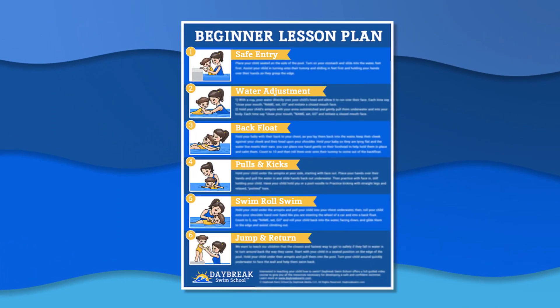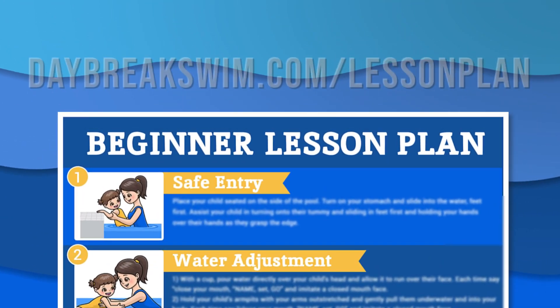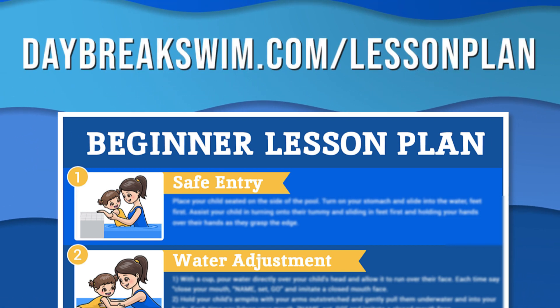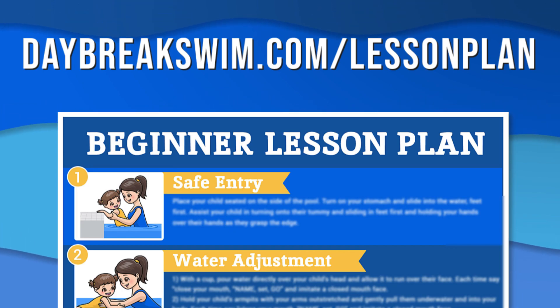If you want more help teaching your child to swim, be sure to grab our free beginner lesson plan at daybreakswim.com/lesson-plan. It's totally free and will help you and your child learn some basic swimming skills and water safety.